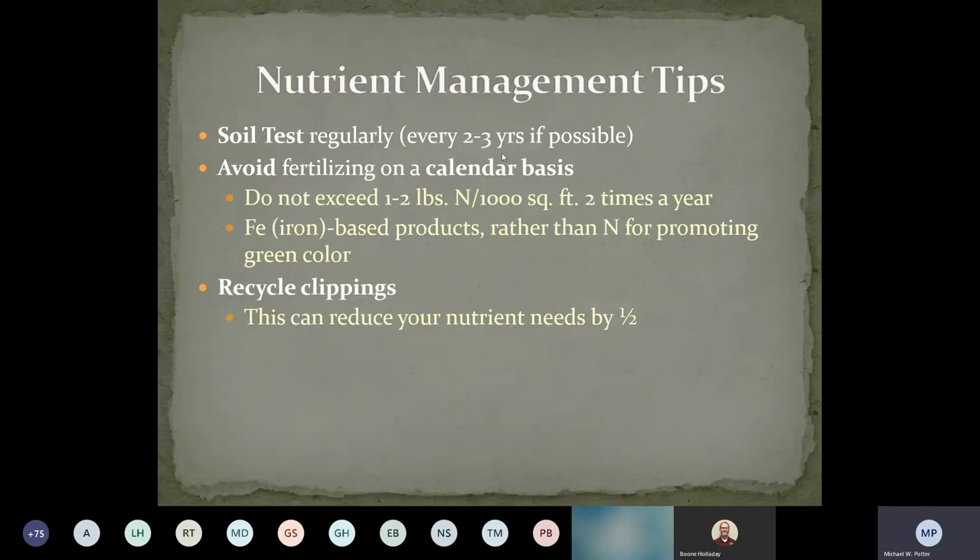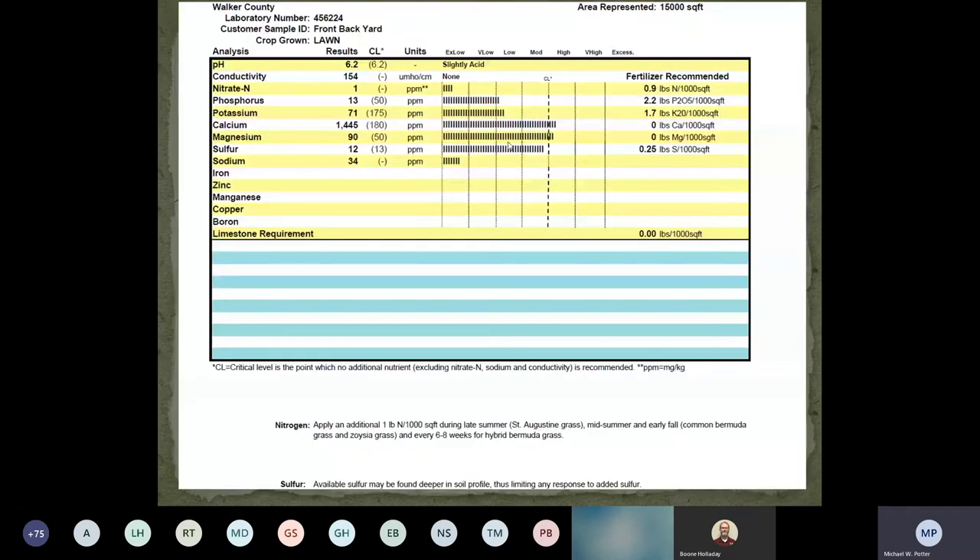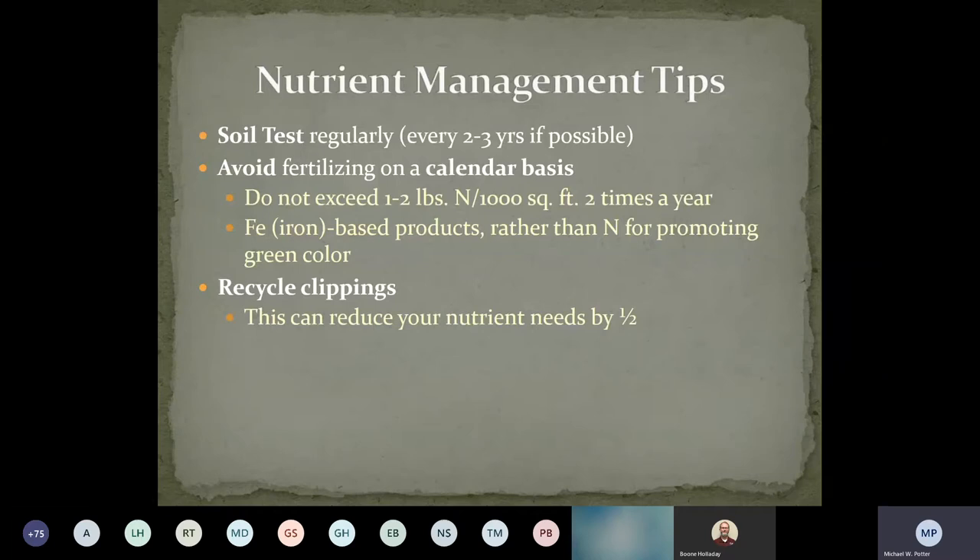Nutrient management tips: soil test regularly — every two to three years. Work with your county extension agents when you get those soil sample results back and come up with plans. A lot of times you can't get the exact fertilizer recommended in a soil test, so you have fudge factors and try to get as close as you can. Just remember that it changes from year to year — checking in every two to three years, especially if you're really deficient in something, helps you figure out if what you're doing is making progress.